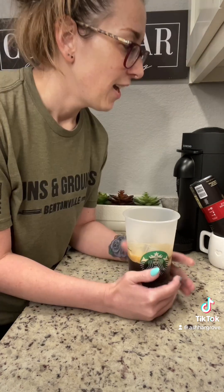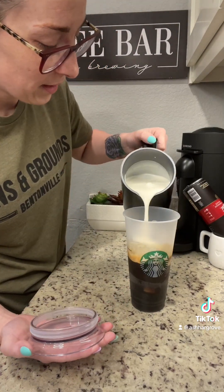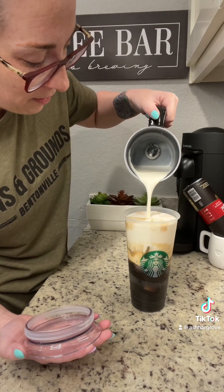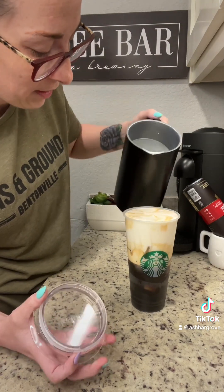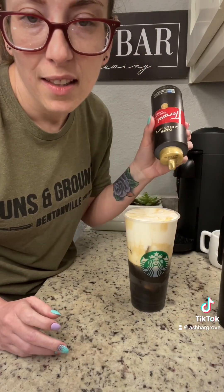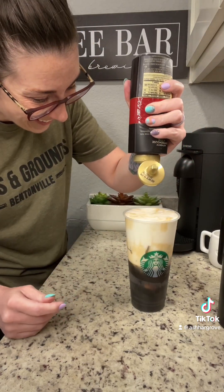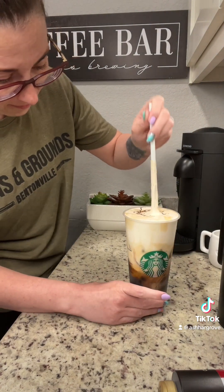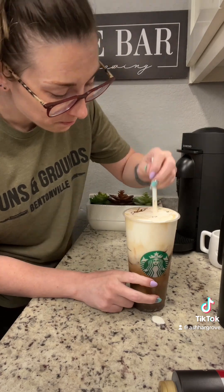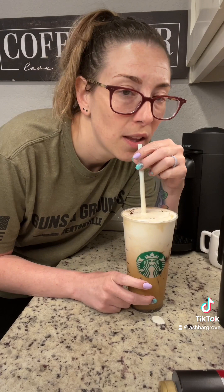It's almost done. There it is. It's still not thick, but it's going to be amazing. And because I can't stand those bottles in here, I'm going to use this mocha drizzle in it. I never mix these two capsules together, either.